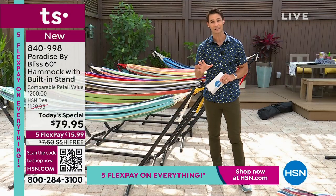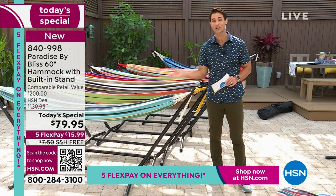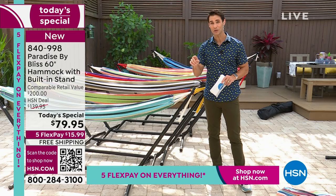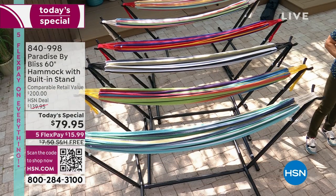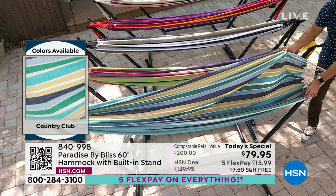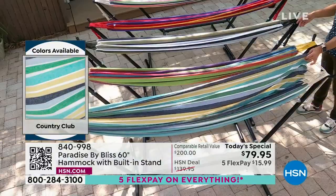$79.95. It's on five flexible payments. We are covering the shipping and handling on this today. After that first flexible payment of $15.99, we're going to ship this right out to you, and you can take this wherever you want it for the summer. Let me show you the colors because some of these are starting to get limited. Let's start here in the front with Country Club Stripe.